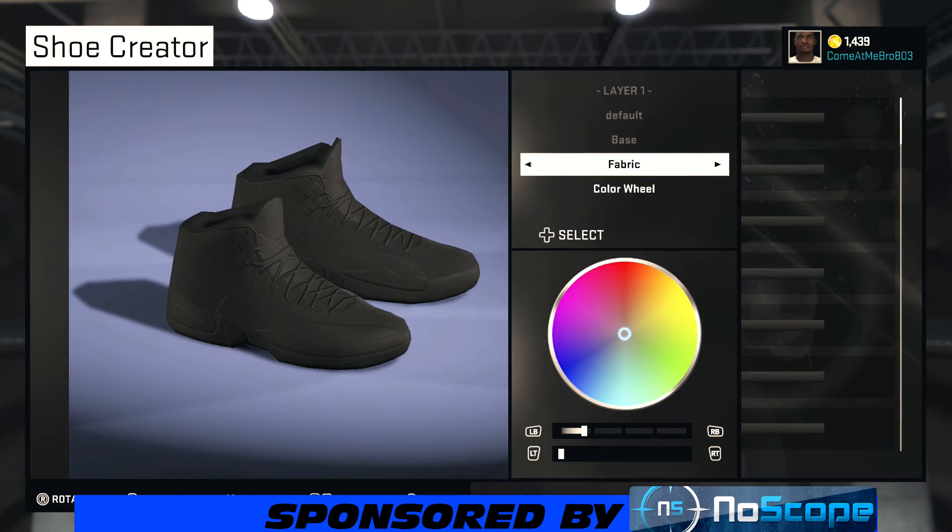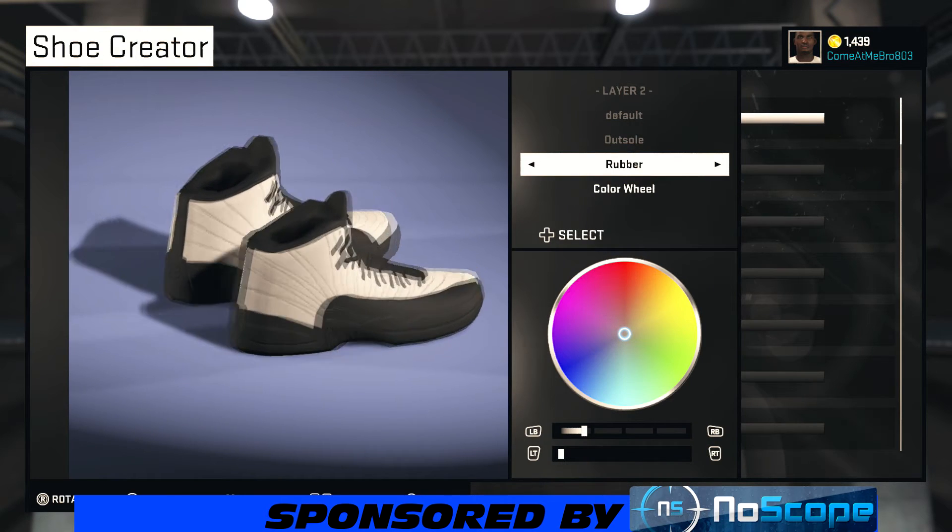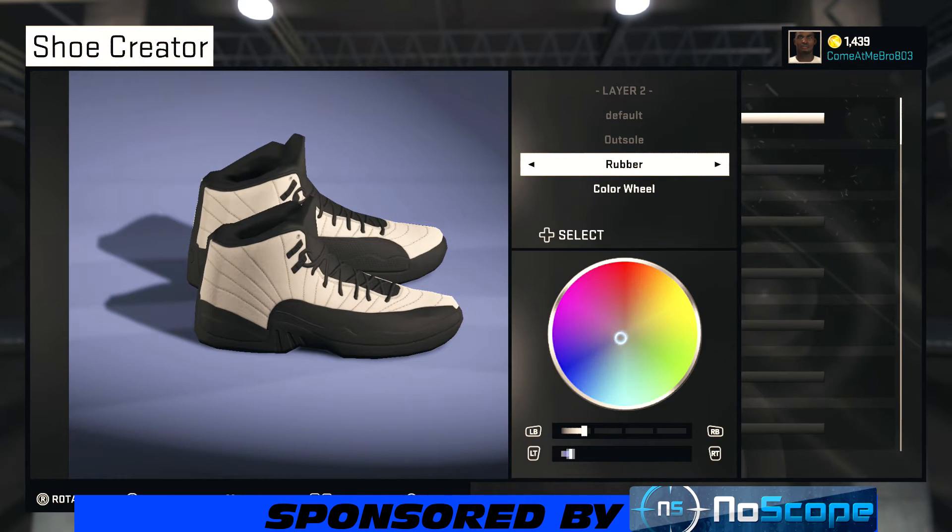What you want to do with the base is go leather, then roll over to the teen colors and choose that white right there. For the outsole, I'm gonna leave it rubber — you can use whatever material you want, whatever you feel is gonna be better. Go pull your color wheel to the middle of the blue, your saturation already at 100%, and pull your lightness to about 23%.